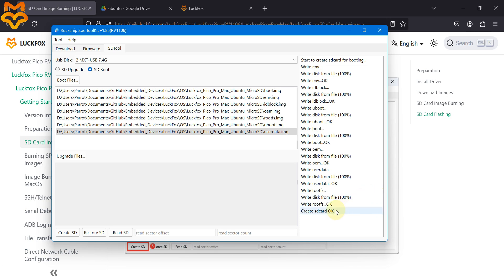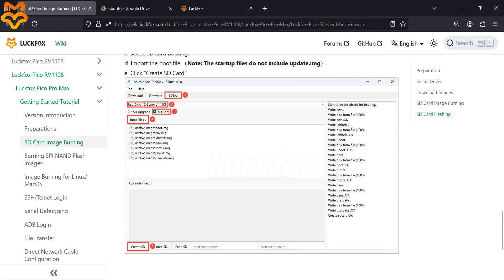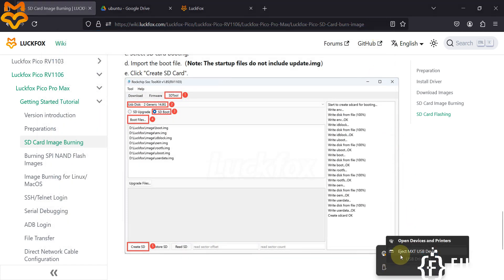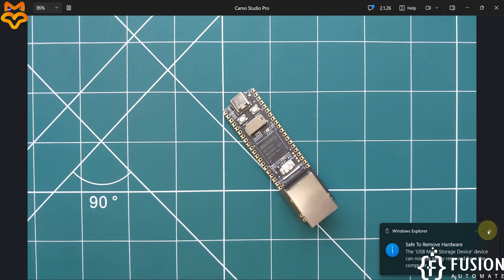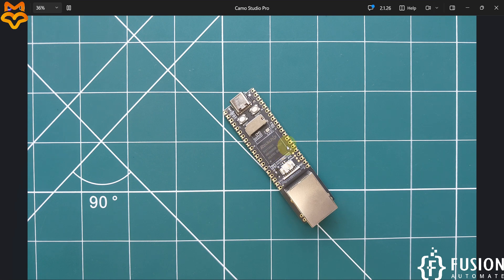The SD card creation is complete. Close the SOC Toolkit, eject the SD card, and plug it into the LuckFox Pico Pro Max board.